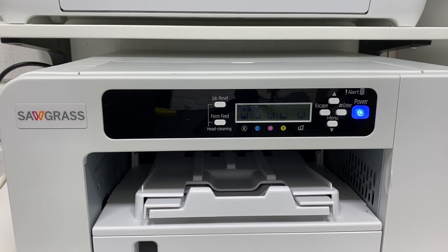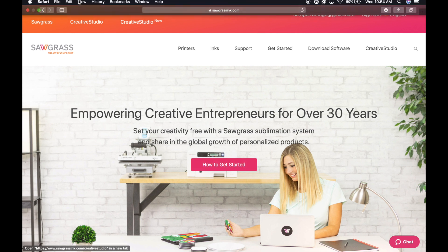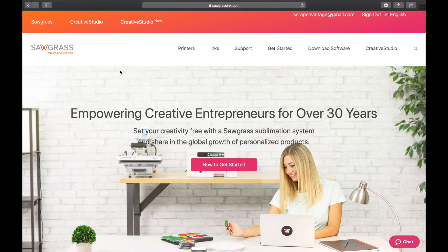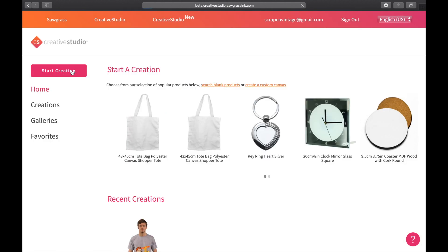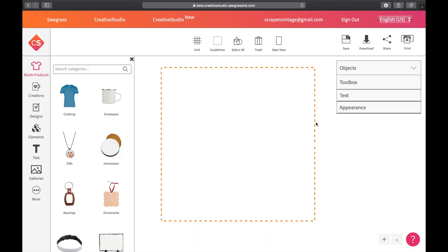Now that I've upgraded my printing software, I've completely exited out of the browser and came back in. I went to sawgrassink.com to refresh and make sure everything's fresh. I'm going to hit Creative Studio New, then Start Creating to get back to our homepage. You'll notice the upgrade button that I showed you from Monday is now gone.